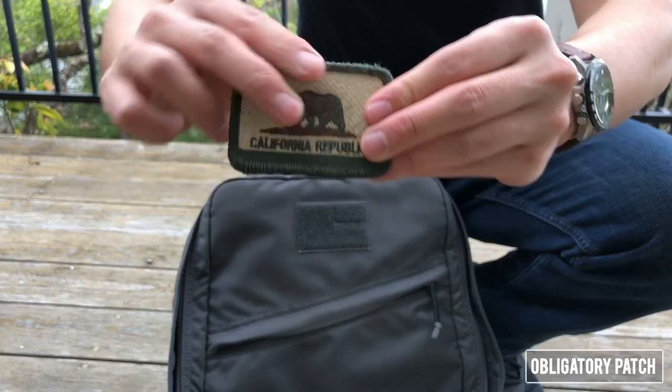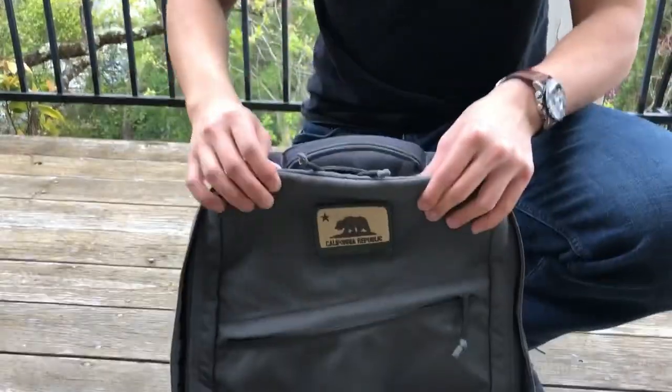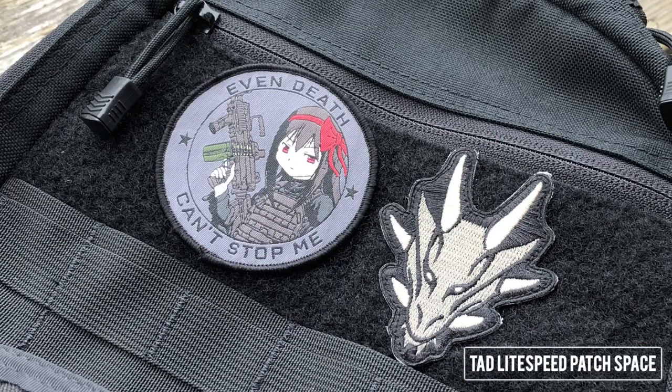The last thing I've added to the outside of my backpack is a patch — I believe this one is from Triple Aught Design and I like how it blends in nicely with the gray colorway. I have some other patches but they're a bit more childish and don't fit nearly as well. I do wish there was more patch space, like with the Lightspeed.